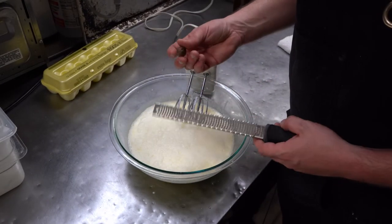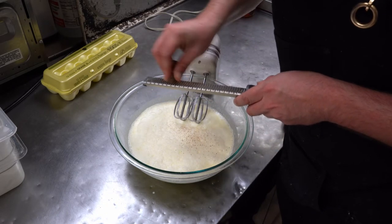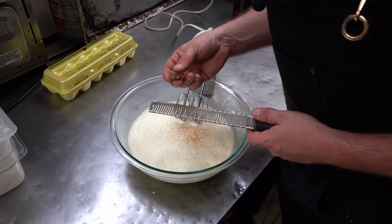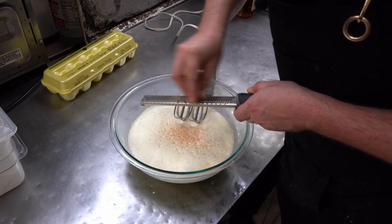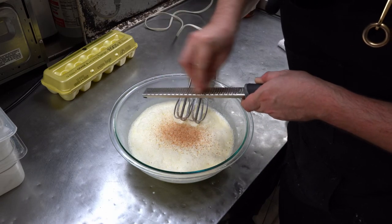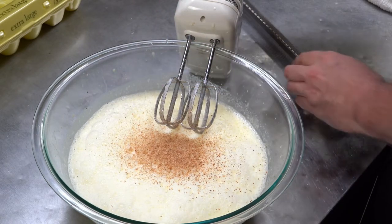Now is the time when we're going to add some nutmeg — you don't need a lot. Very important to use fresh nutmeg here; don't buy the pre-ground stuff for this. You only need a fraction of a teaspoon.